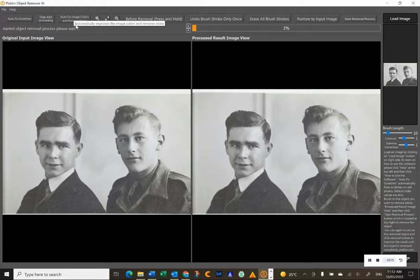It's also got 'Autofix Image Colors' and 'Remove Noise,' which works pretty well too. And for object removal, it's got a brush tool — you'll see there's a difference between the hand on the original image and basically a brush that you can brush over certain objects, which I'll briefly touch on as soon as this is finished.